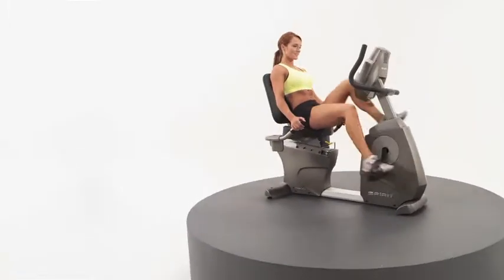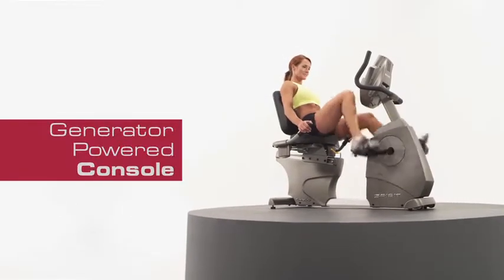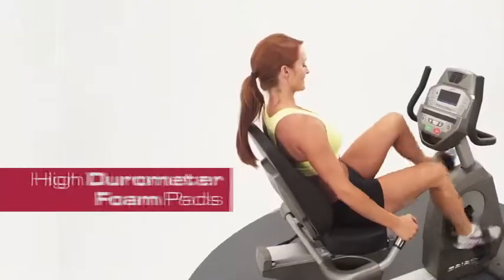No need for an electrical hookup — the CR800 Semi-Recumbent Bike utilizes a generator to power the console with inertia from a 30-pound flywheel.